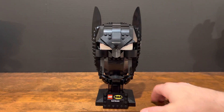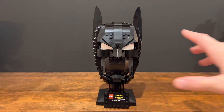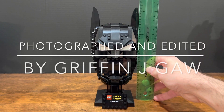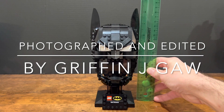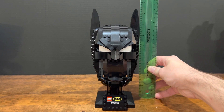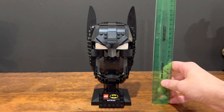I almost forgot, but I don't think I've ever done this for any of the helmet series, so let's get a measurement on this one at least. To the top of the cowl or helmet, whatever you want to call it, it's about seven inches, a little over. And then including the ears, it is eight and a half inches tall — and that includes the stand as well. Pretty tall.